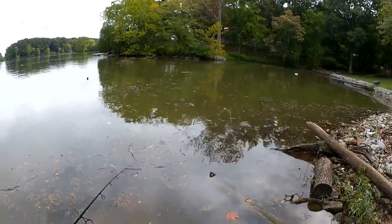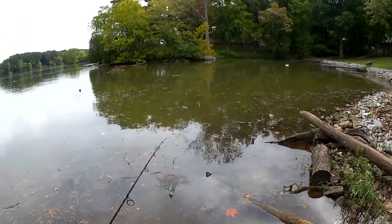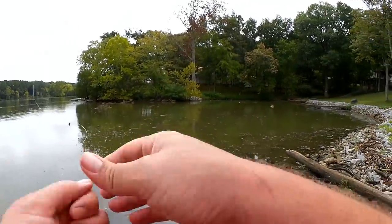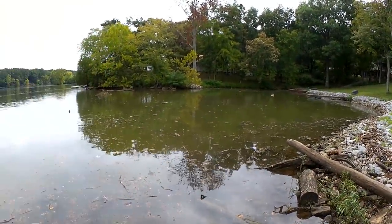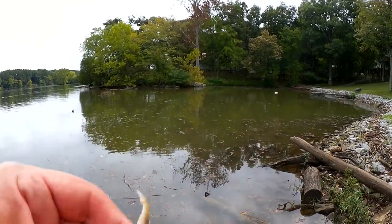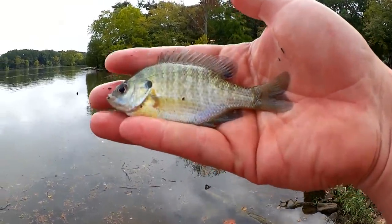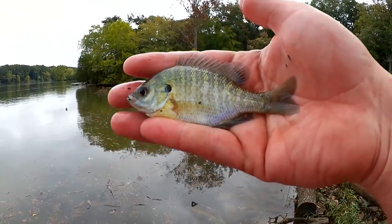There's the fish — not very big, whatever it is. You want to keep the line somewhat tight the whole time to keep your hook off the bottom, especially if it's snaggy. First fish of the day: three-inch bluegill. Got me all tongue-tied.